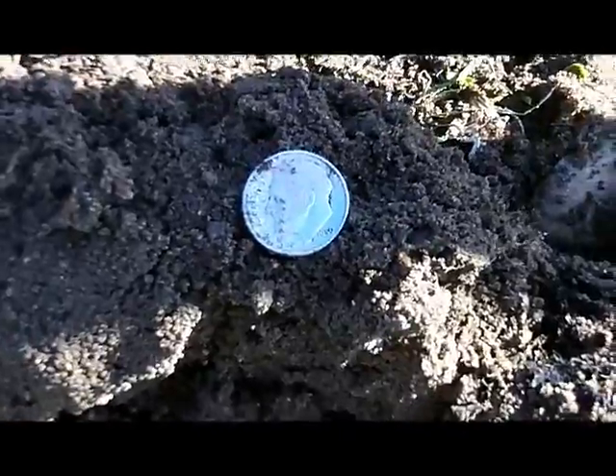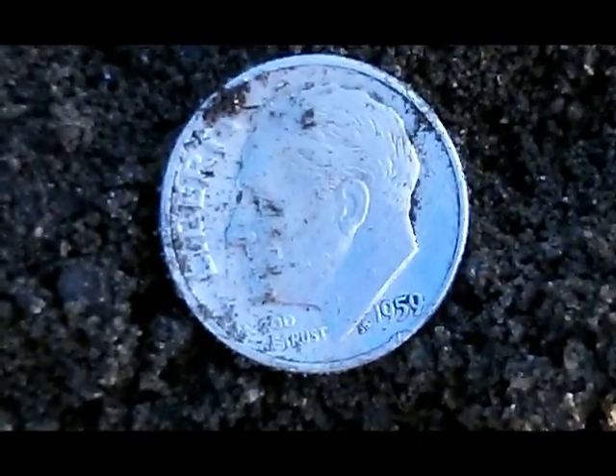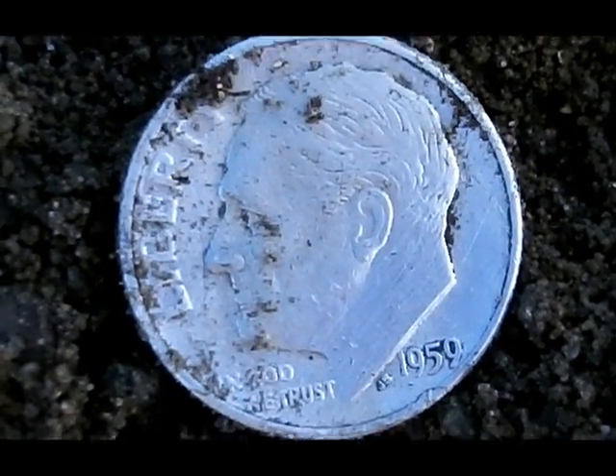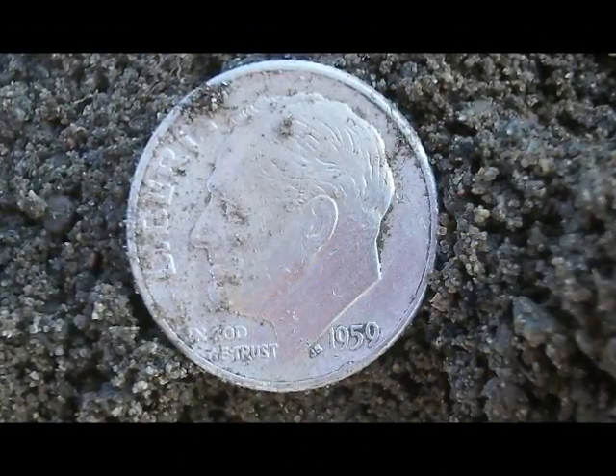I'm working along the waterfront. I had a high tone, bunch of rocks. But pulled it out and I got myself a Roosevelt dime. I think it's a 1950 or 59. So I'm going to see if I can't pick up another one.